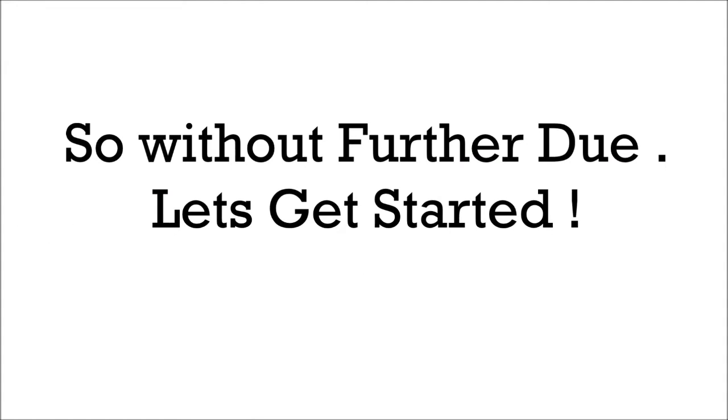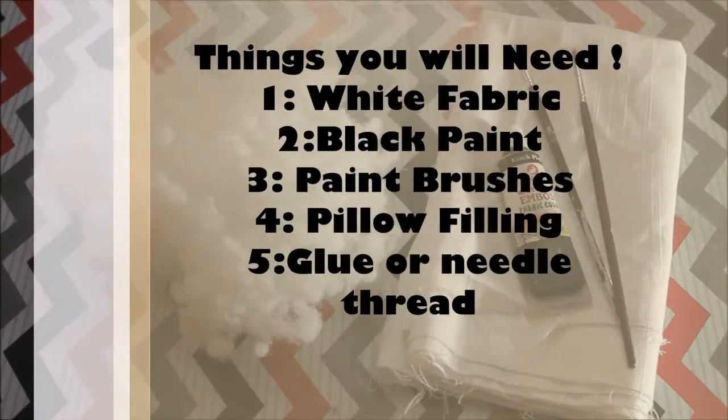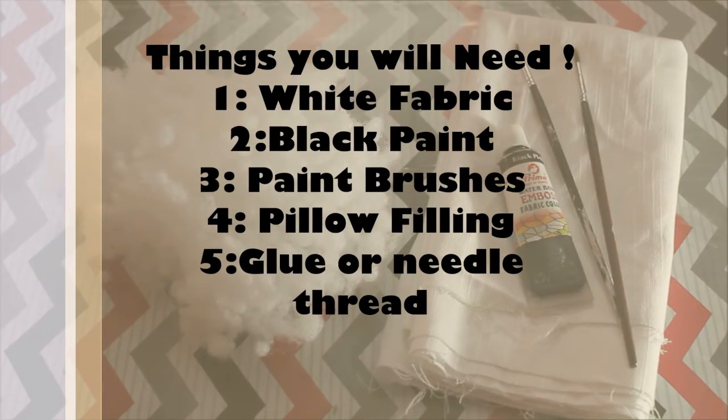So without further ado, let's get started. The things you will need are: white fabric, black paint, paintbrushes, pillow filling, and glue or needle and thread.